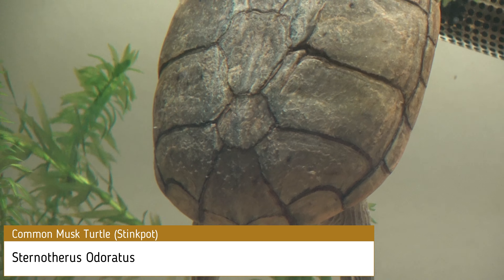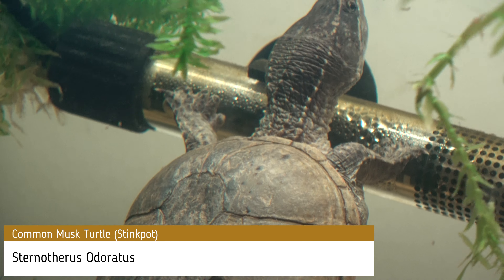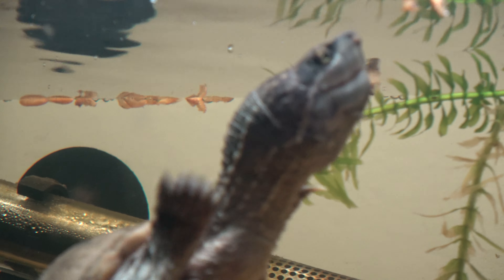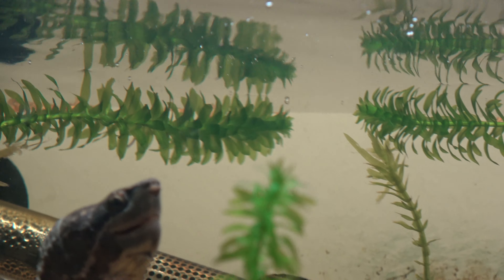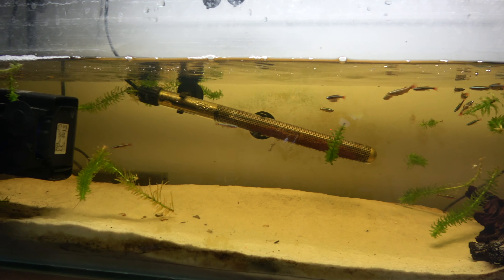Musk turtles are becoming more and more popular among reptile keepers. Being one of the hardier turtles out there, they make for a brilliant beginner species. With Marie receiving her new and improved enclosure, what better time to create a care guide on the life of a musk turtle.